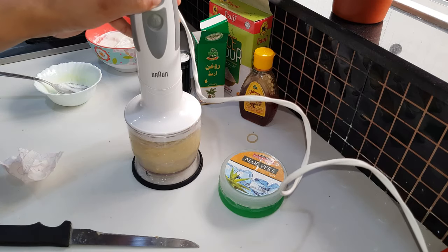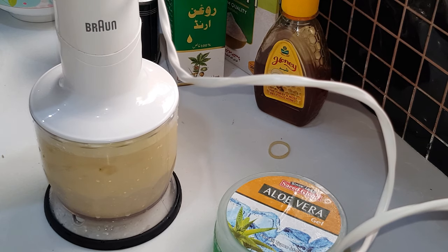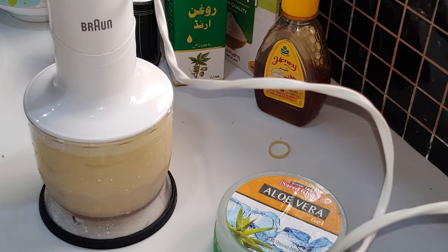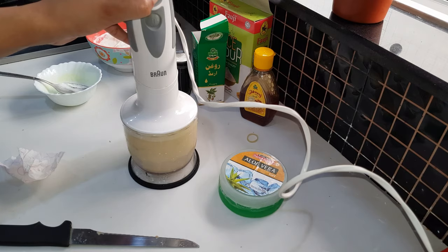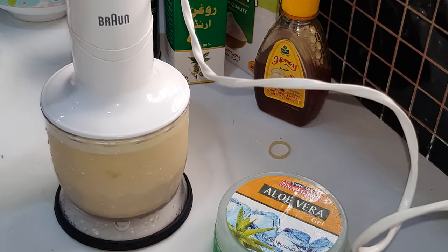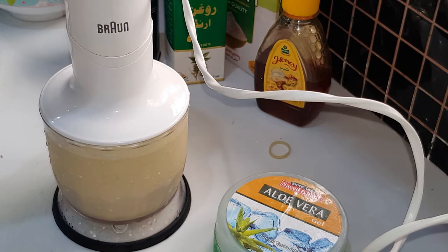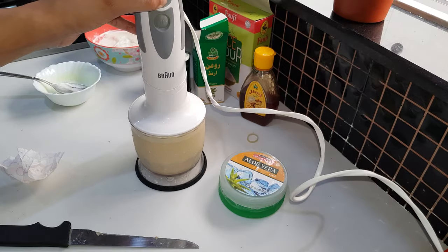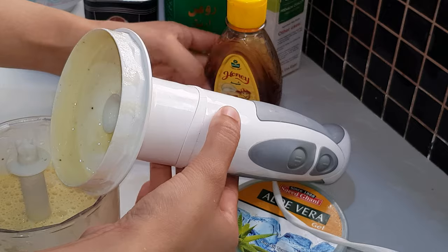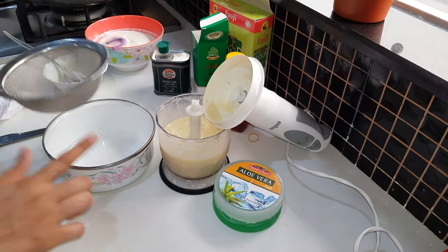We are in lockdown, our hair is dull, and we have to work. Yoghurt must be added because it has lactic acid which helps our scalp. If we apply yoghurt, it provides moisture to our hair for a longer time. It also has anti-fungal properties, so if you have dandruff, it will also remove it.